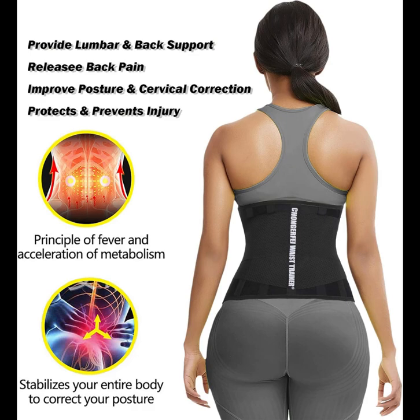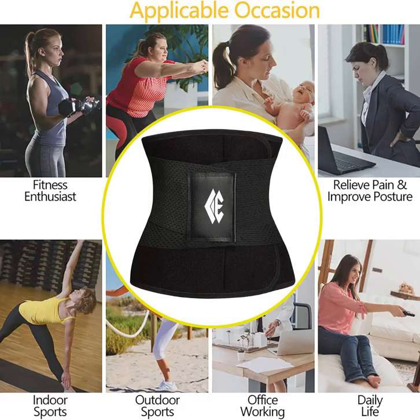Whether you're hitting the gym, going for a run, or simply going about your daily activities, this waist trimmer seamlessly fits under your clothes, providing discreet shaping and support. Its adjustable design ensures a comfortable and snug fit, catering to different body shapes and sizes.